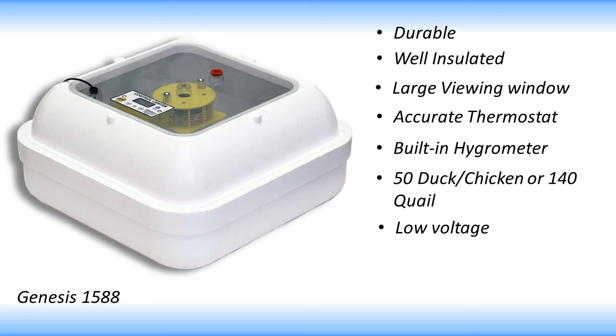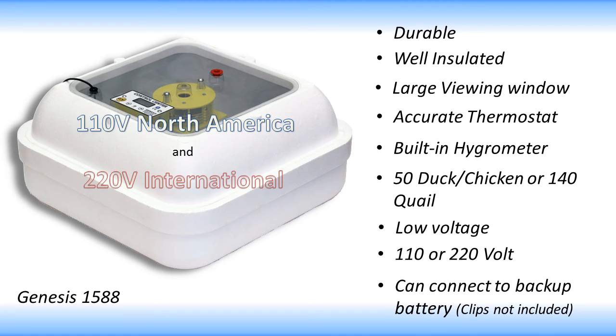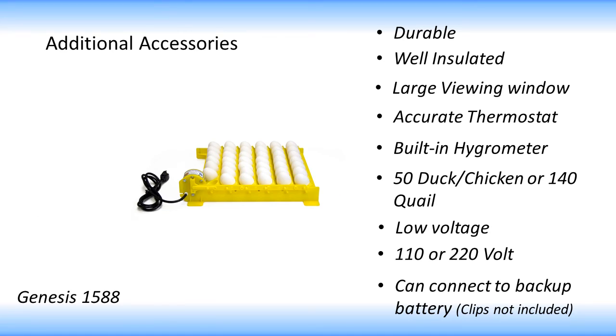The 1588 is low voltage and will run on either 110 or 220 volt power. It is converted to 12 volt DC power which allows you to run the incubator from a car battery as a backup. This can be done by using the battery clip adapter which can be purchased separately. Other accessories are available to make the Genesis fully automatic.